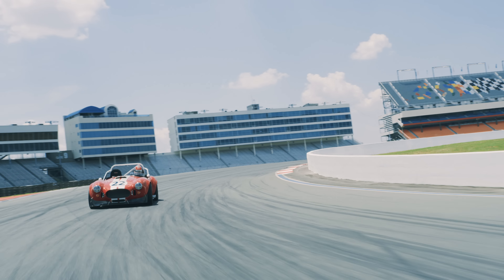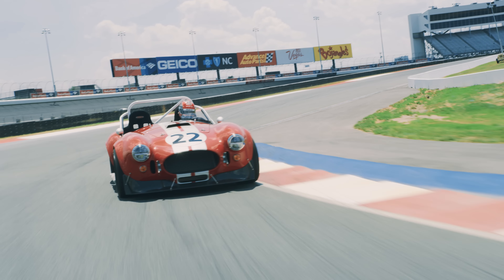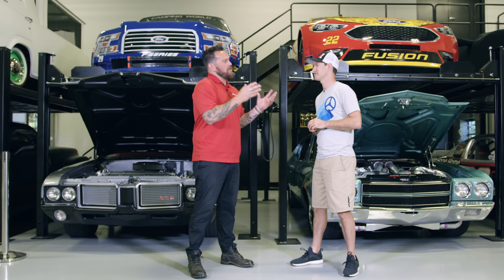Joey, what's going on man, it's been a while. It's been a while, I know it. I've missed you, and I'm sure you've missed our company. Of course. Awesome facility here, never been here.